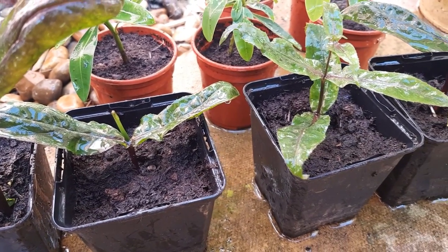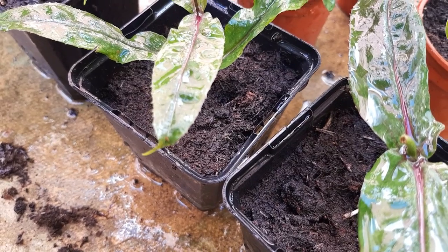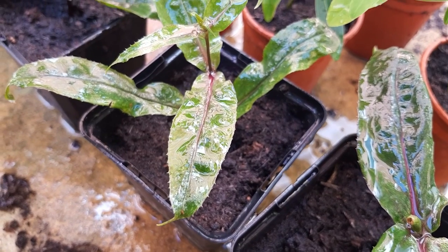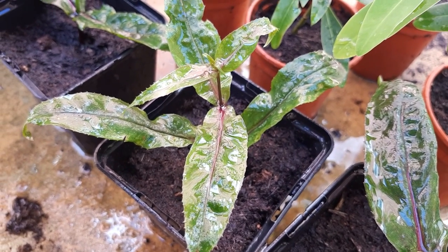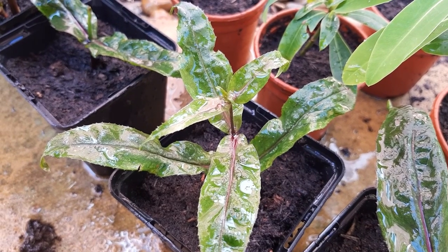And that's really all there is to propagating penstemon plants from cuttings. These should grow away well and produce flowers the following year. Please hit subscribe if you like this video and comment below if you've got any questions. Thank you so much for watching.